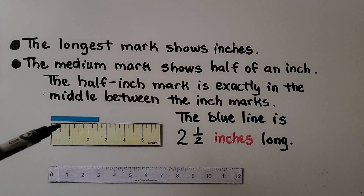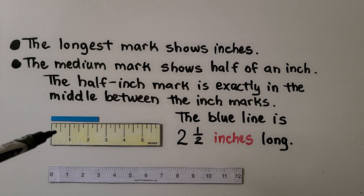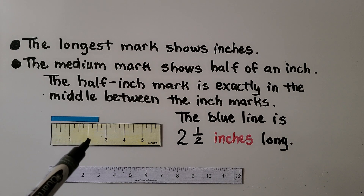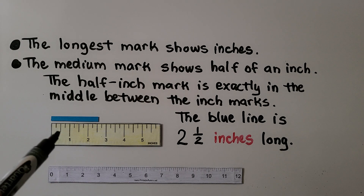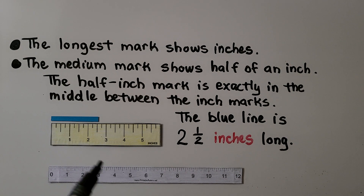The longest mark on a ruler shows inches. The medium mark shows half of an inch, and the half-inch mark is exactly in the middle between the inch marks. Here's one inch, here's two inches — the half-inch mark is exactly in the middle between one and two, and exactly between zero and one. This blue line is two and a half inches long.